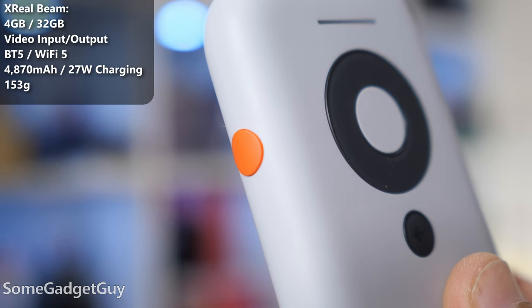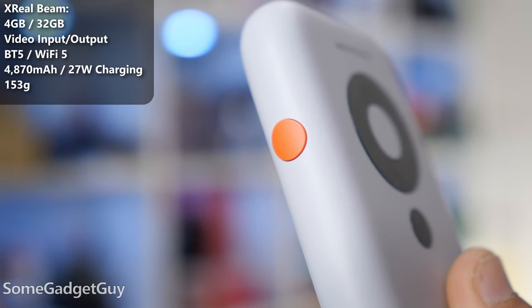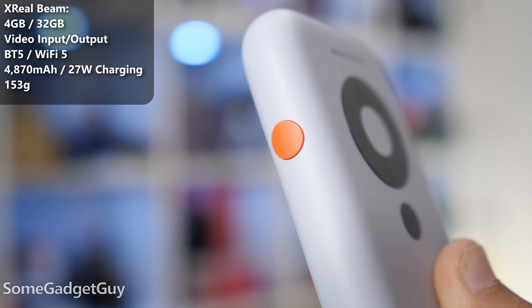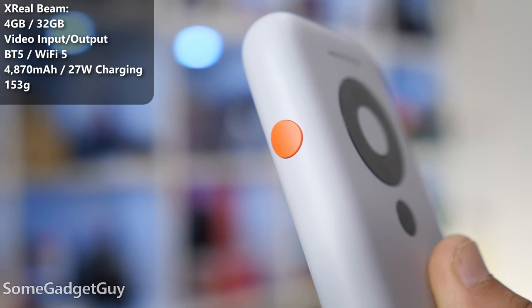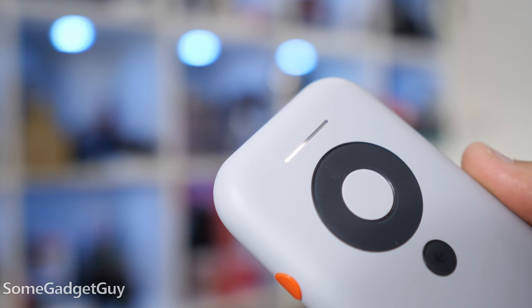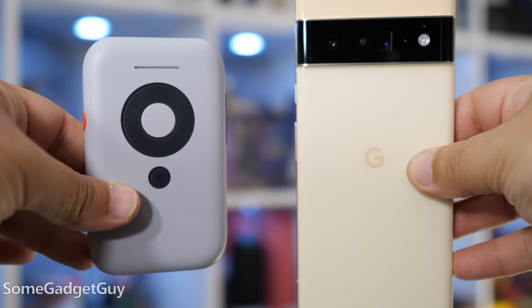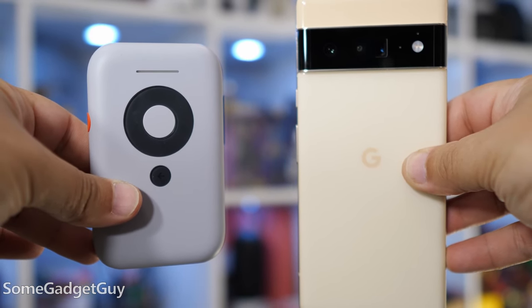The other port is for output and it supplies power to the glasses. There's a little control button on the side that toggles the different view modes for the glasses. Internally, we've got 4GB of RAM and 32GB of storage to run X-Real software and apps. There's a 4,870 milliamp-hour battery which supports 27-watt charging. It's little, light, and compact, and this works wired over USB-C, or supports Miracast for Android and Windows, and Apple AirPlay for iPhones and iPads for wireless streaming.